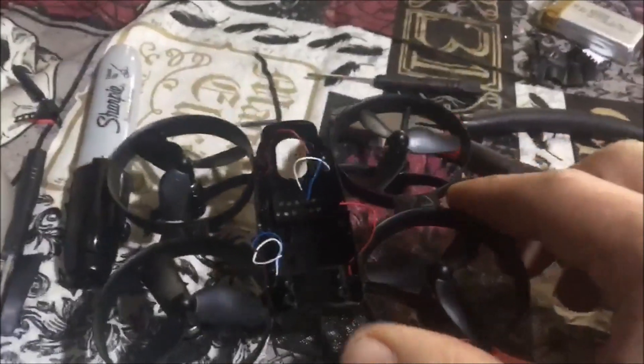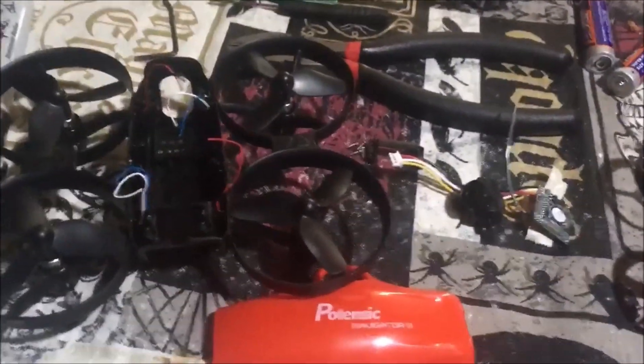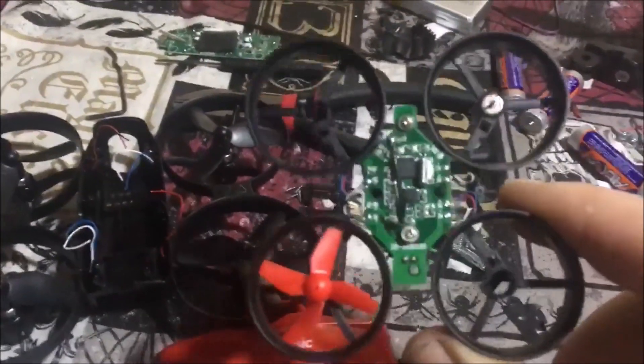JayDron here. So we got this Potensic drone — I've gutted it, there's nothing but the wires to the motors left. Here's the camera that was inside of it, the board is over here, and all my screws and everything are in there. We're going to see if we can make it flyable by taking a 010s board and putting it in there.